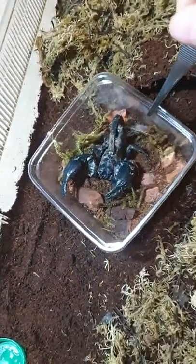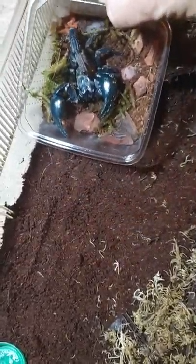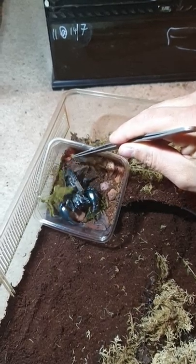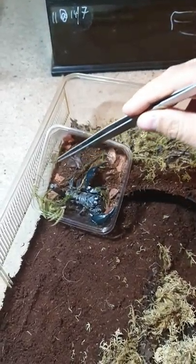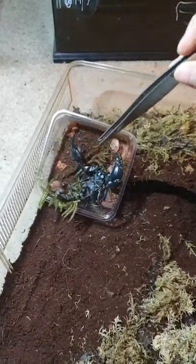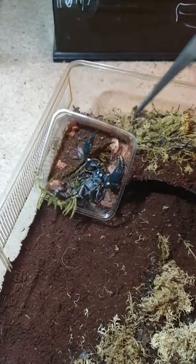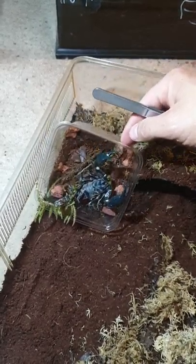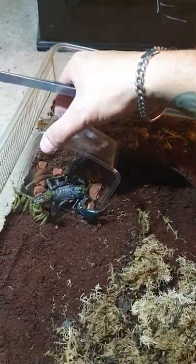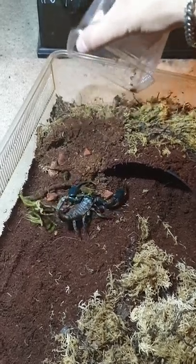He's a very feisty little bugger at the minute. Come on, you little bugger. Out we go. Probably not the best idea doing it this way, but with only one hand, there's not much else I can do.